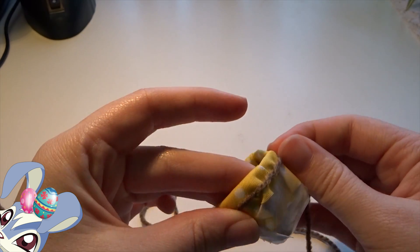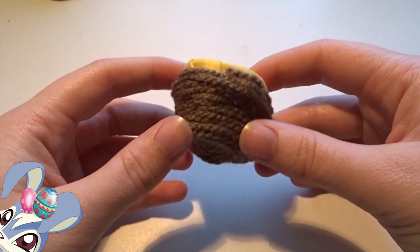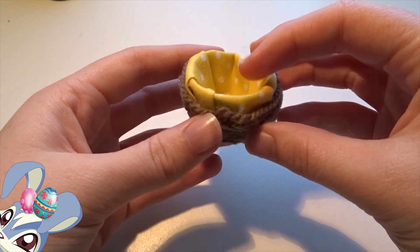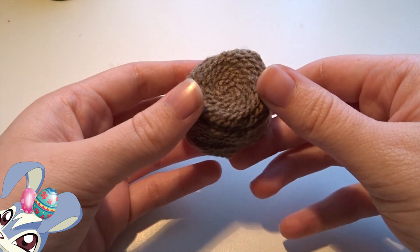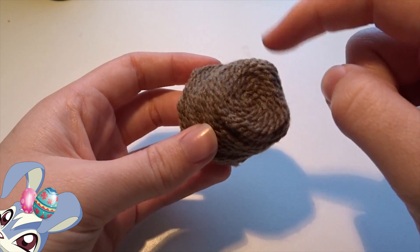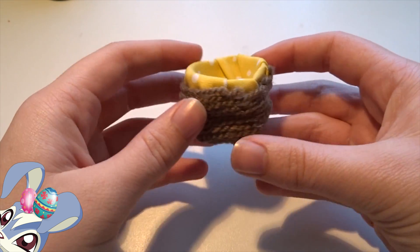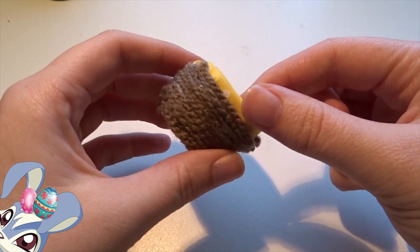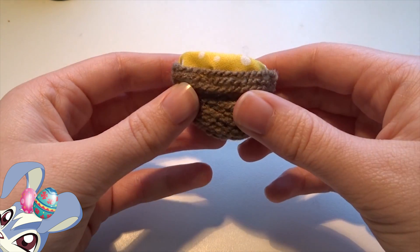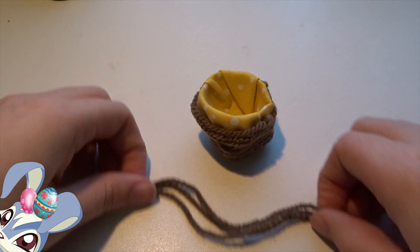And voilà, here is our little basket with all the wool glued on. You just start here and keep gluing bit by bit, wrapping it all around until you're at the end and you're all done. I left a little bit of the fabric showing at the top, but you can do it all the way to the top if you want.